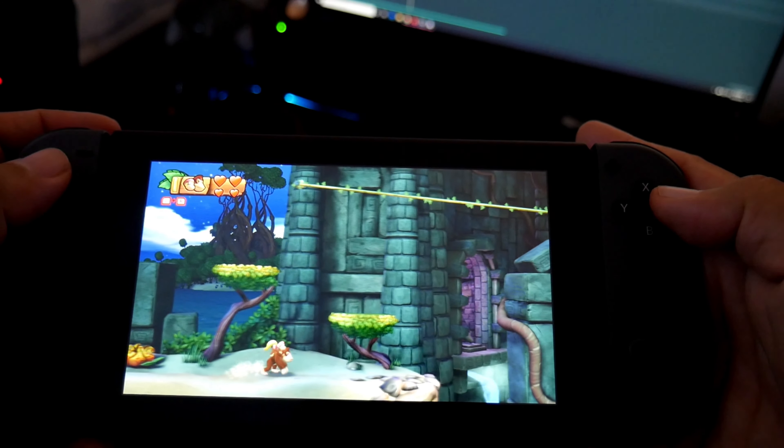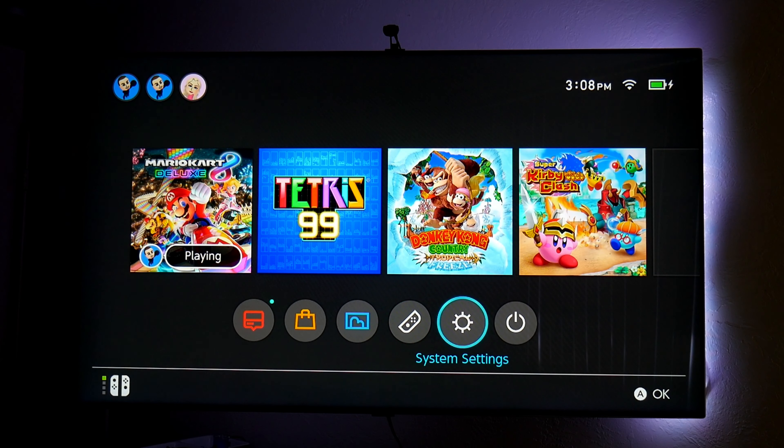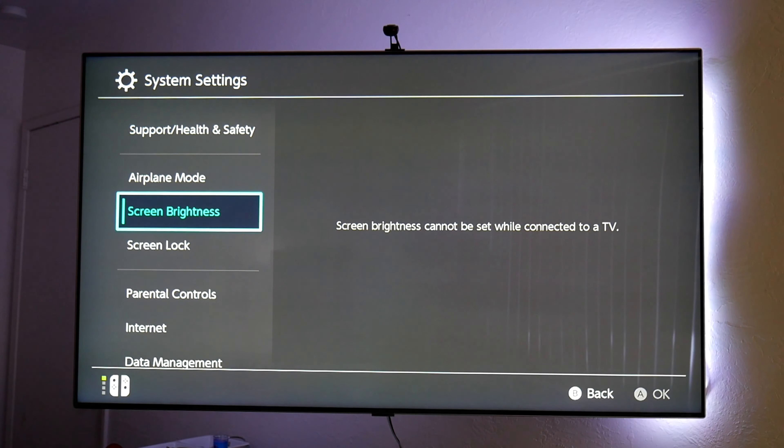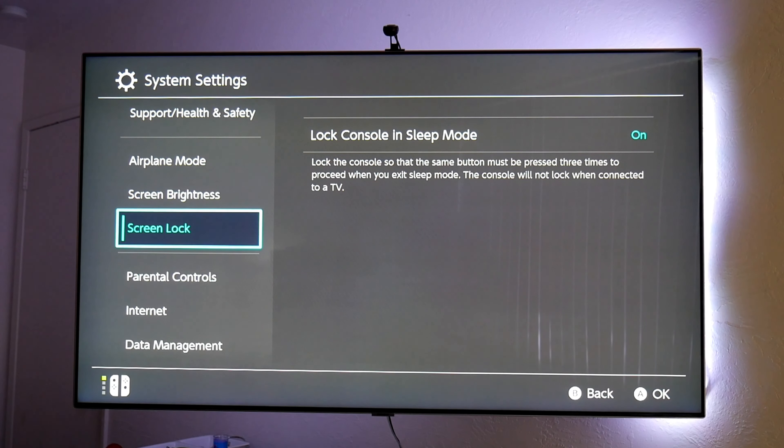This is a 720p resolution screen — it looks good for the size, everything looks sharp and clean — but you also have the option to connect it to your TV. I have my Switch connected to my Samsung TV, this is the Q7FN 4K HDR Quantum Dot TV from Samsung, the 2018 model.